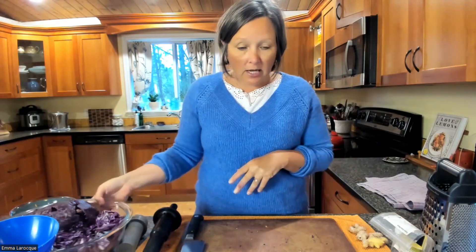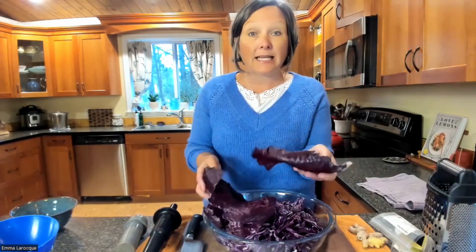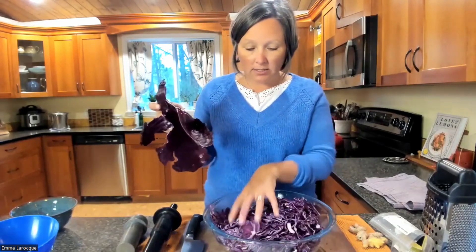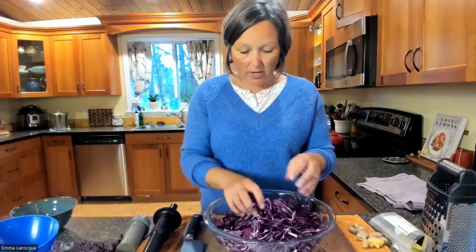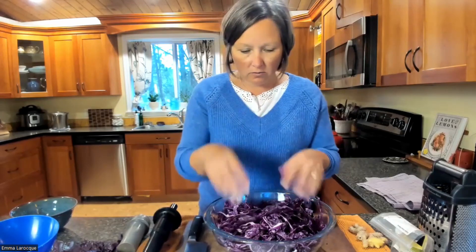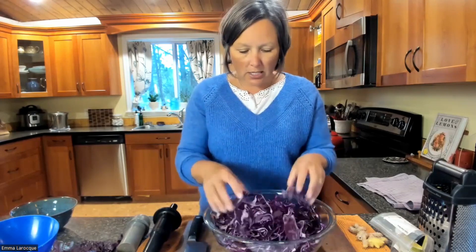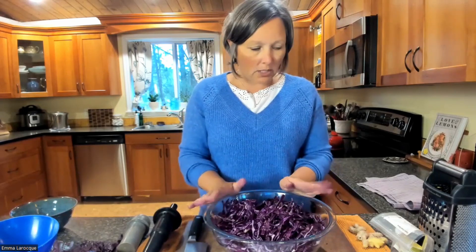So the red cabbage — you can see I've chopped it up. A sharp knife comes in really handy here. You can grate it, but I find with a grater or a food processor, grating it makes it a little bit finer than I like. When you have it a little bit thicker — it's finely chopped but not super fine — it keeps a nice crunch. When it's super fine, it gets a little bit softer, and I like it to be kind of crunchy. So I like chopping it up with my knife.